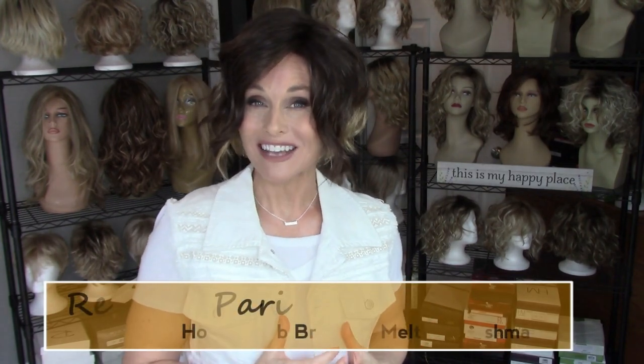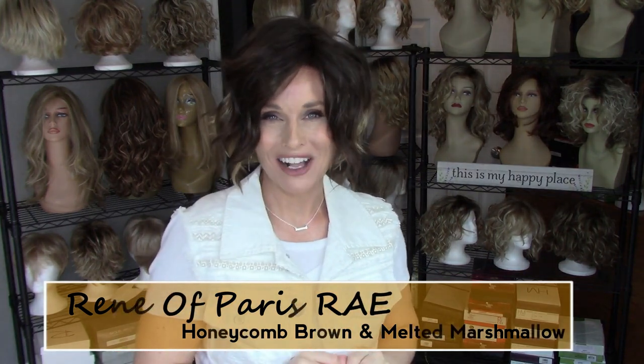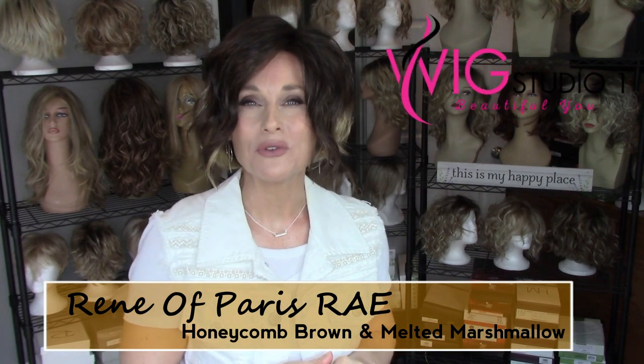Hi everybody, this is Taz. Welcome back to Taz's Wig Closet. Today I'm going to present a full wig review of a Renee of Paris style. This is called Rae, R-A-E, in two trendy colors. These wigs were sent to me from Andrea at Wig Studio One for this review today.